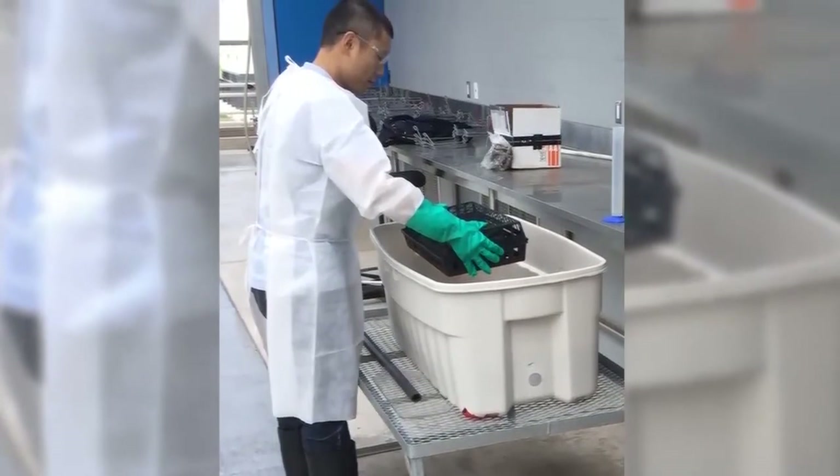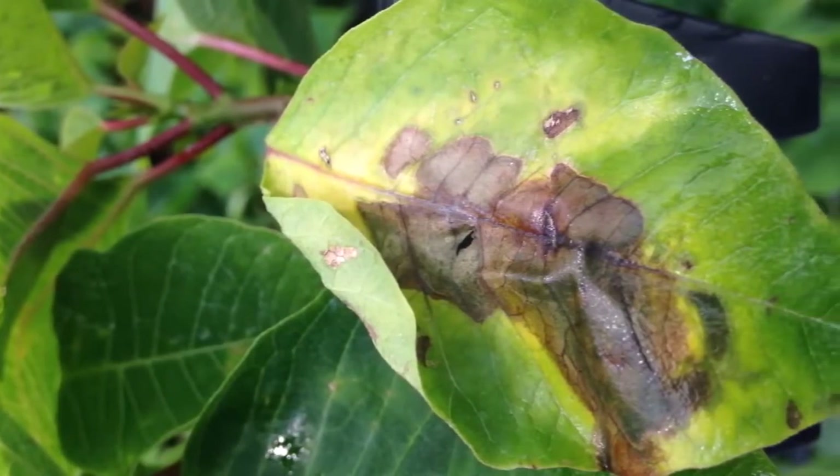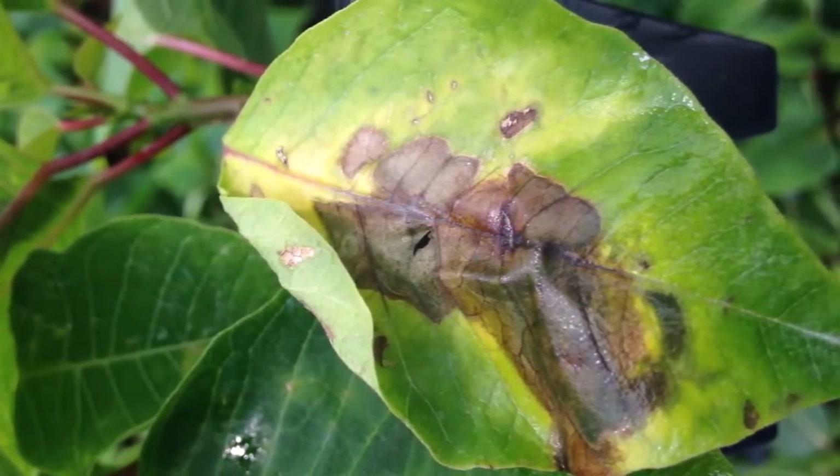Although all these products are considered low risk, be sure to use appropriate personal protective equipment when preparing and performing the dips. Dip rates are often lower than spray rates — always test a small batch of cuttings for phytotoxicity first.